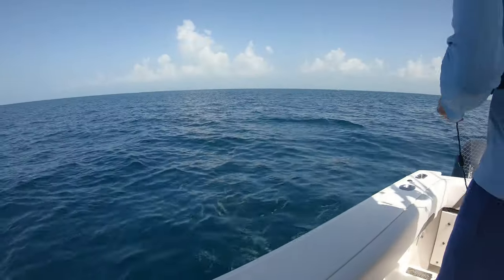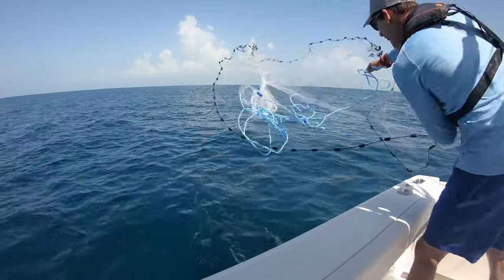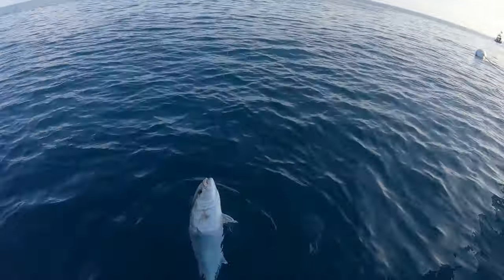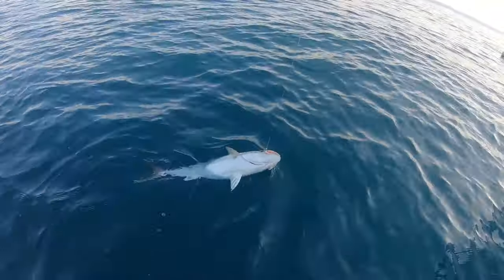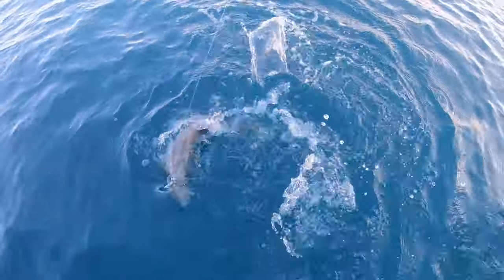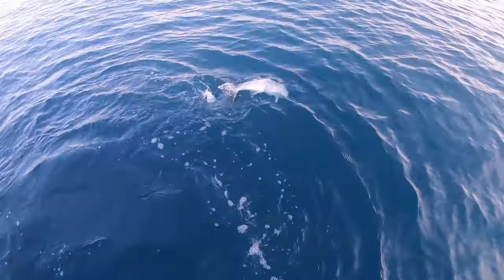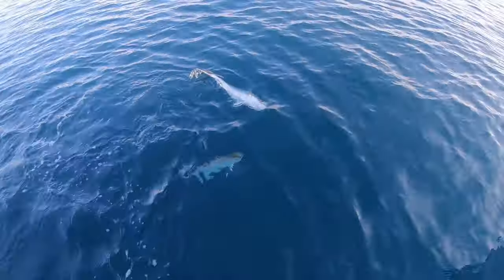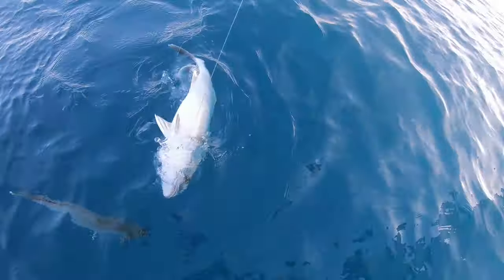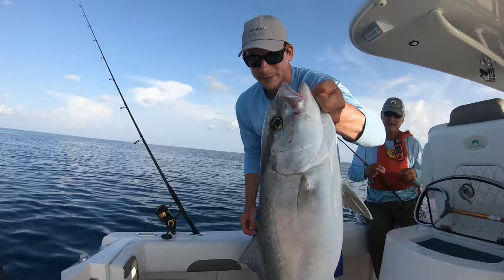We're going to see if a little eight-foot rod can catch these guys. Dad just got an amberjack — and that's another amberjack. I was calling mutton snapper so we were just trying to get it up and we thought the other one was a shark coming to eat it. But that's another amberjack. Nice pops. I'm holding up my dad's amberjack — I'm going to let him go.